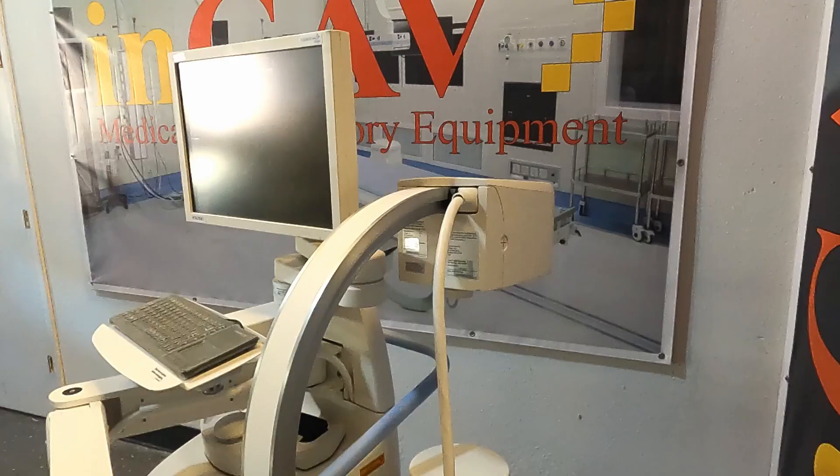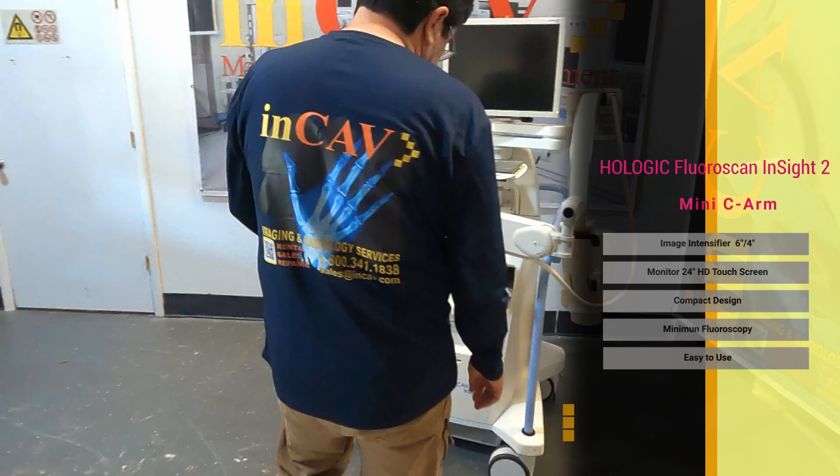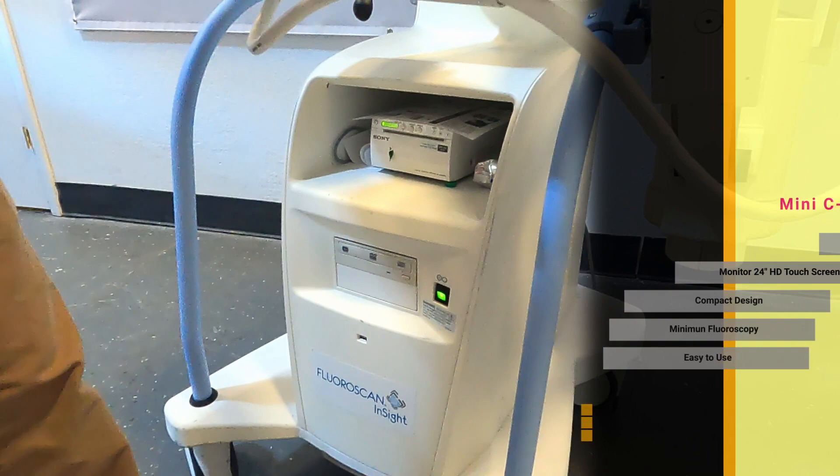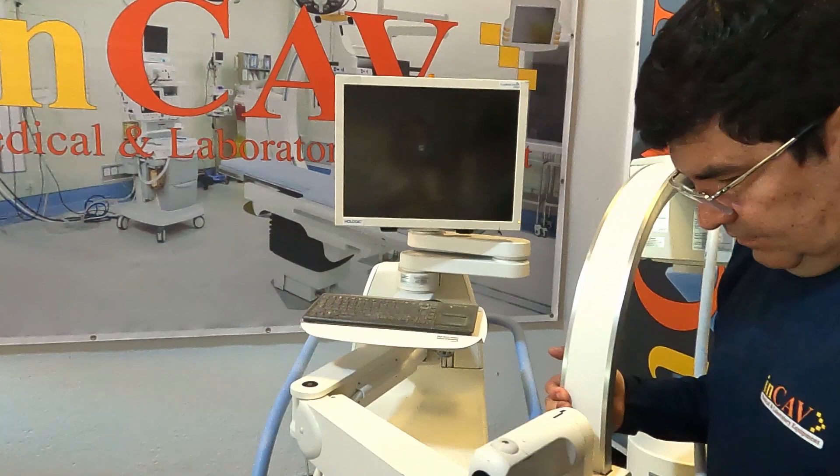The Fluoroscan Insight 2 Mini-C Arm is an intuitive, easy to use system designed specifically for the orthopedic and extremity imaging market. With high quality digital images, simplified operation, and easy mobility, the system is the ideal choice for the operating room, emergency department, doctor's office, surgery center, and sports medicine facility.